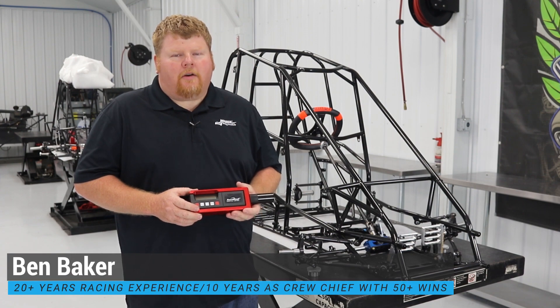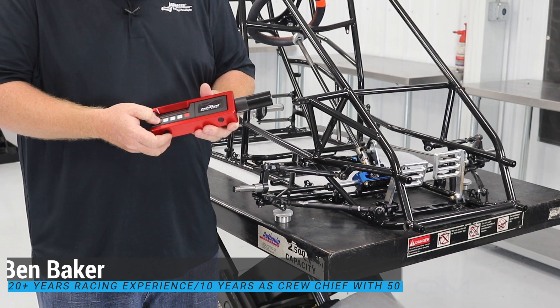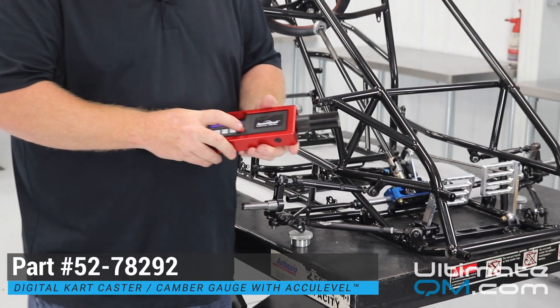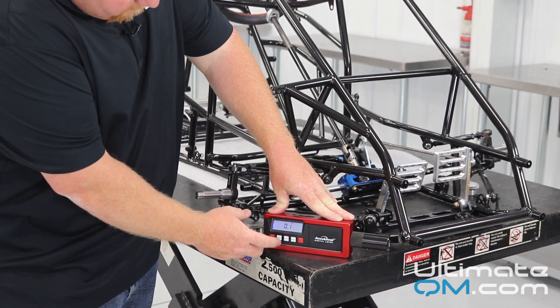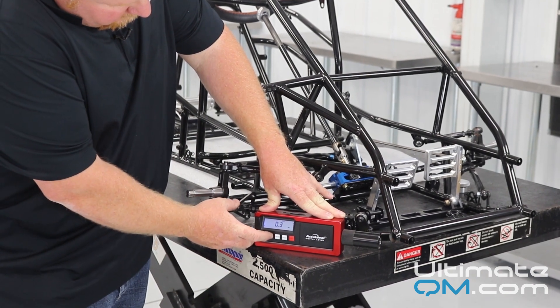Today we're going to show you how to use the Longacre Digital Caster Camera Gauge. First, turn the caster camera gauge on, and then on a level surface, you want to zero the gauge out. If it's not zero, just click the zero button until the gauge is zeroed.